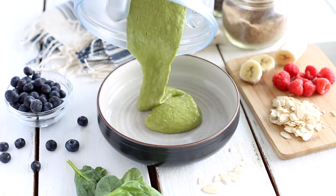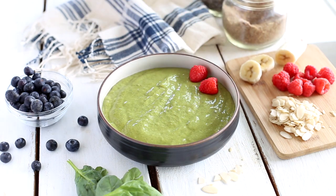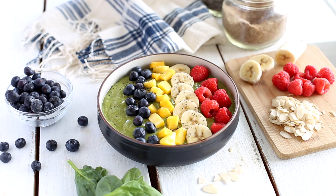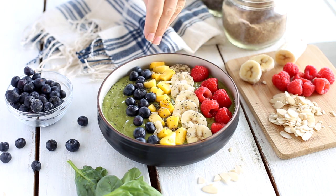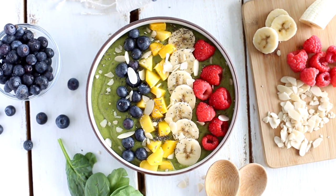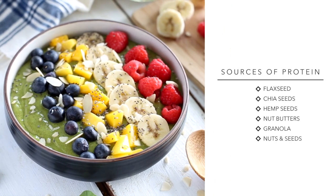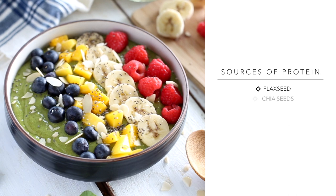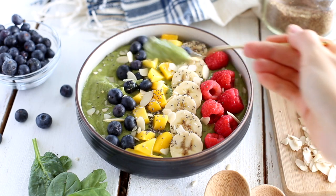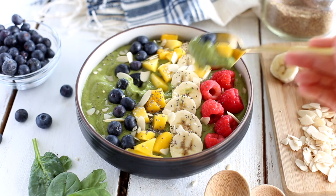I love making my smoothie bowls look pretty when I have the time, so today I decided to top it with some raspberries, banana slices, mango, blueberries, a sprinkle of chia seeds and some almond slices. Adding protein powder to the smoothie bowl is of course optional. It is a great way to make a high protein breakfast, but there are other ingredients you can add for more protein — flaxseed, chia seeds, hemp seeds, almond butter, granola, and other nuts and seeds will also bump up the protein amount. You can blend them into your smoothie or add them on top. So this was my breakfast for the day — yummy, beautiful and really nourishing.